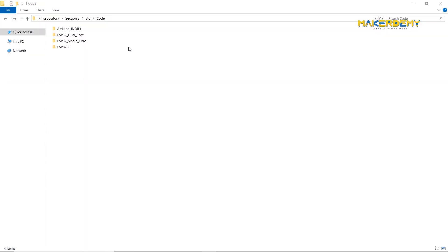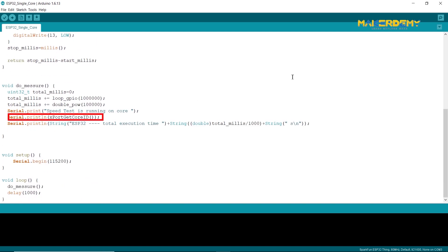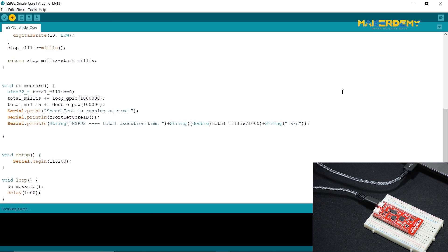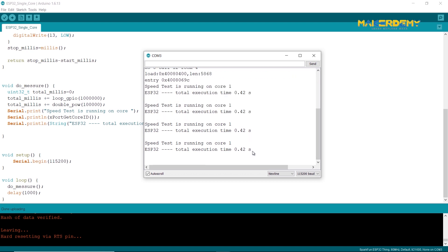Next, open the ESP32 .ino code in the Arduino IDE. The code is almost the same as the ESP8266 .ino code. The only difference is that we have added an instruction to check which core the code is running on. After connecting my SparkFun ESP32 Thing, I uploaded the code and enabled the serial monitor with the correct baud rate. The combined software and hardware load took around just 0.4 seconds to complete. Furthermore, it was achieved with just a single core — core 1.